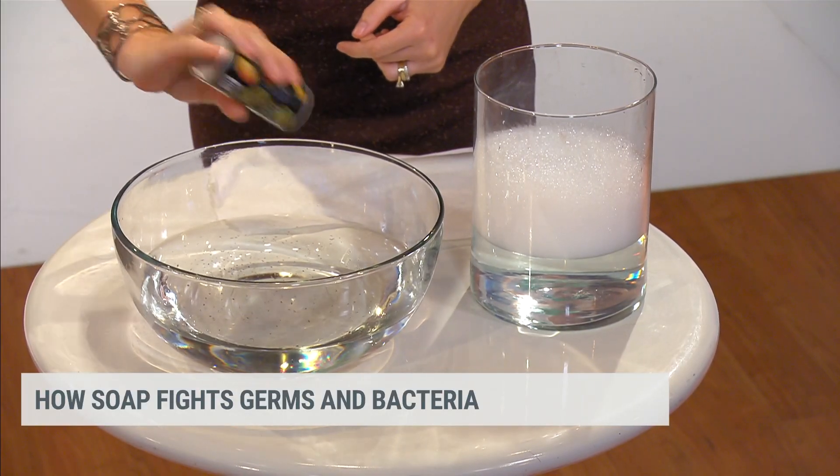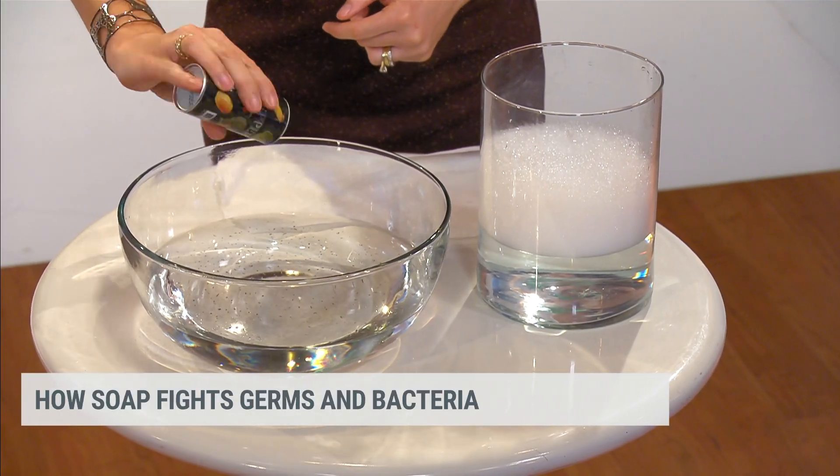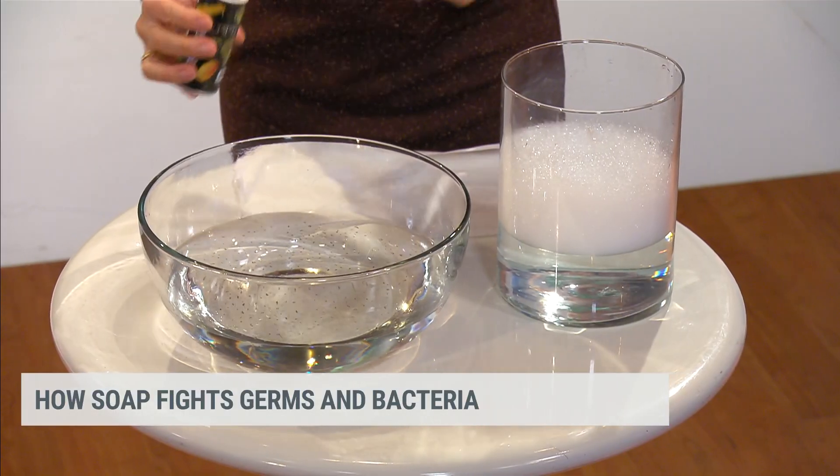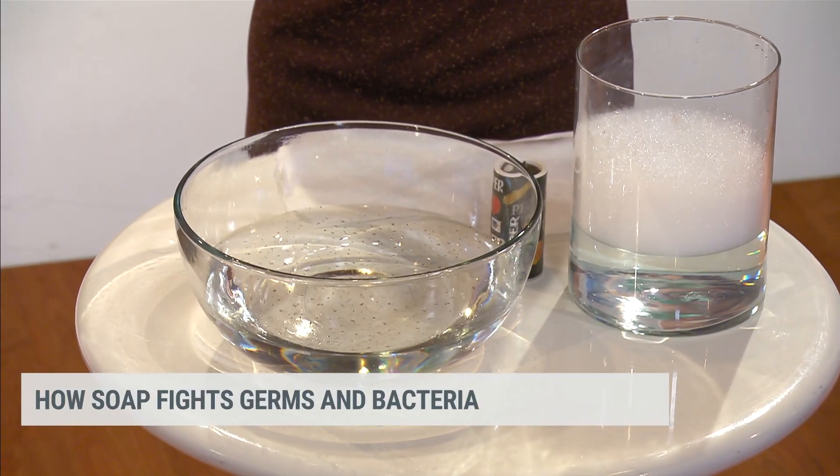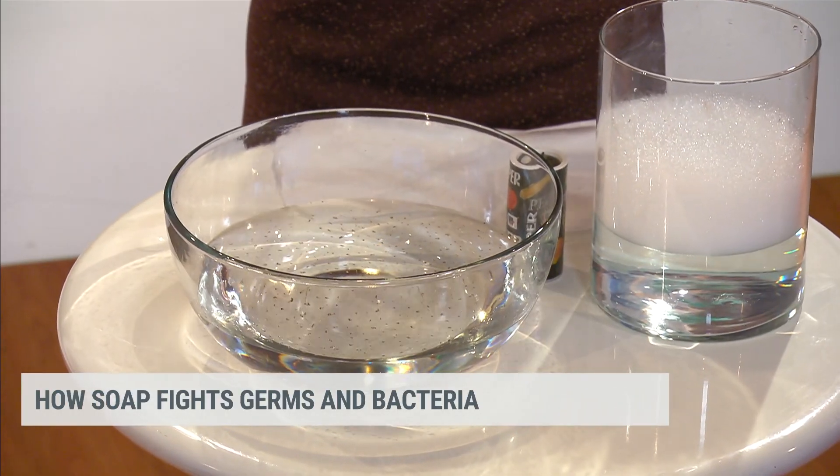This is clean water, putting the pepper in. The pepper is hydrophobic, just like viruses are. So the water cares nothing about it — it doesn't really mix, it just sits on top.